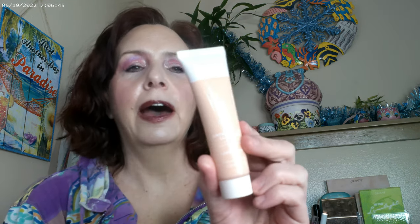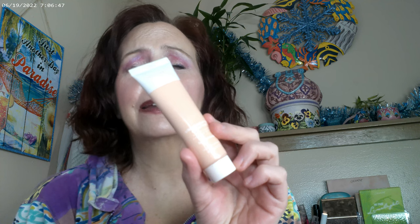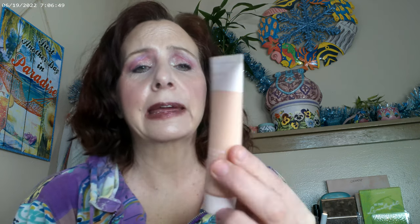I'm starting off with a new product — it's not a foundation, it's a glow tint by Undone Beauty. It's called the Unfoundation Glow Tint, and I have mine in Medium Latte. They only have three colors, and this one is very peachy.